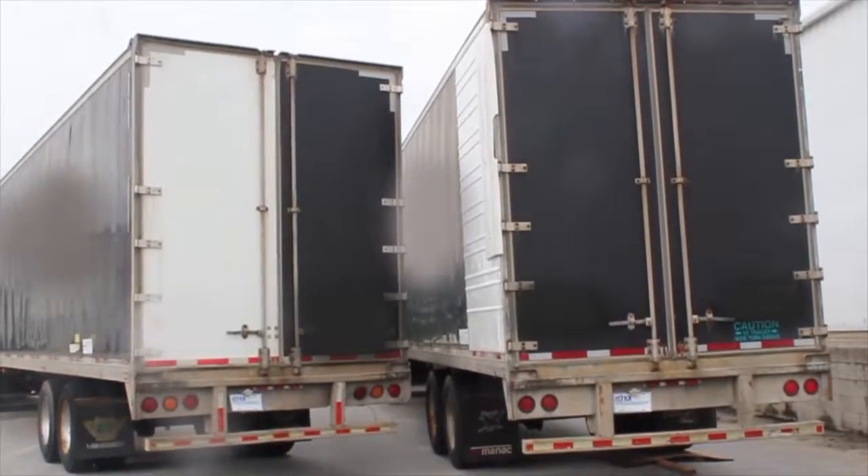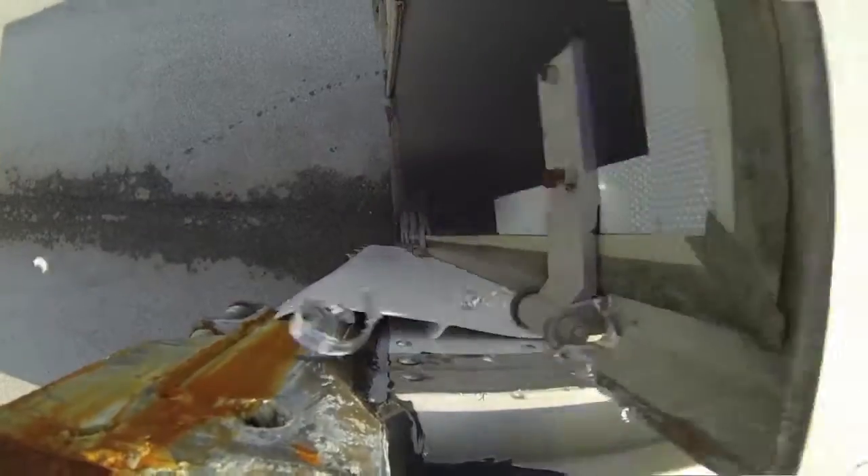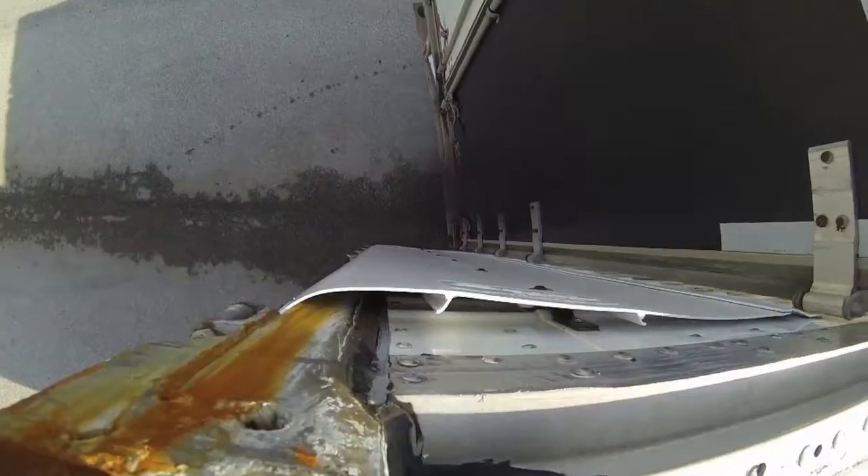The side fairing, because of its freedom to move and flex, naturally integrates with the structural behavior of the trailer itself under various conditions.